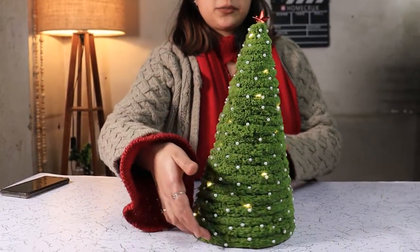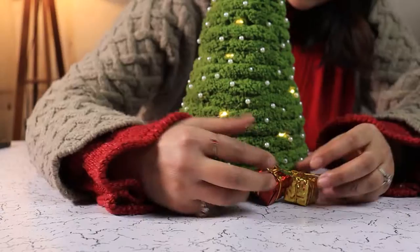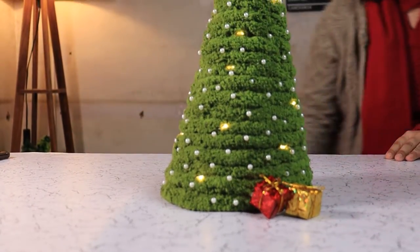Here is your Christmas tree all ready to add on your tabletop.